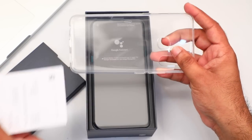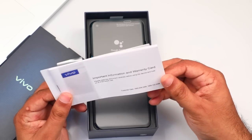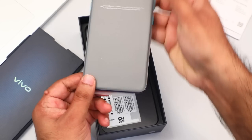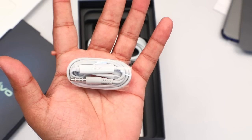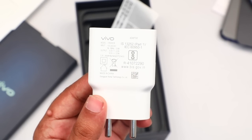We will use a tool to open the box. Then the instruction manual is included. This is our phone. There is also a headphone available. Then the charging adapter is included.